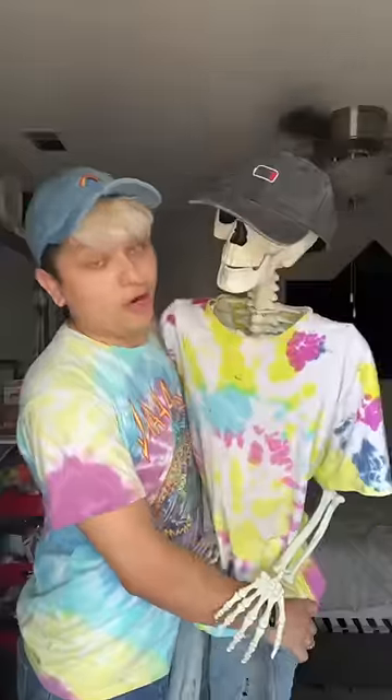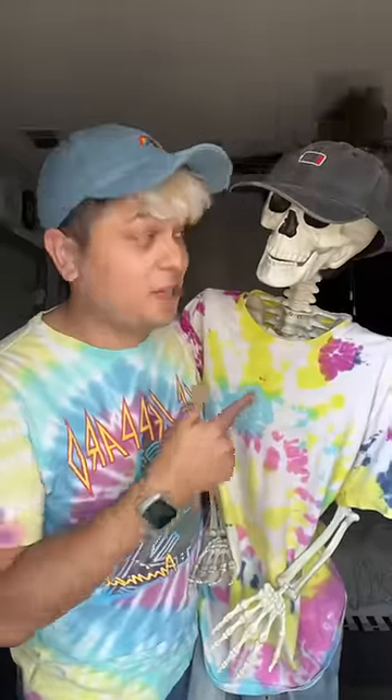Guys, do we look alike? Oh my god, you're falling! We literally look alike. Let me know if I should dress him up in my clothes again.